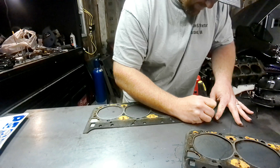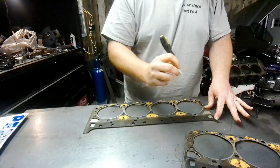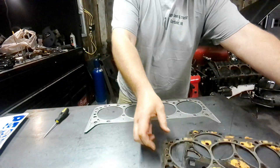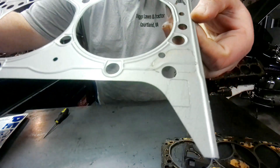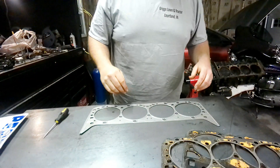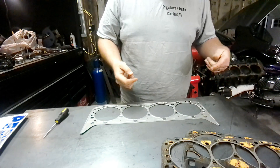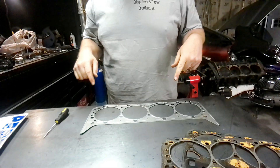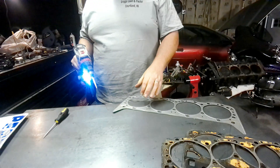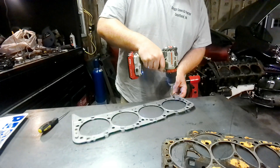We got the scribe lines on that side and on that side, so we just got to cut those out now and we'll be good. I gotta figure out the best way to do this - probably gonna start with a drill bit and then ease around it with something to clean it up.